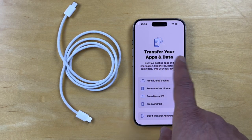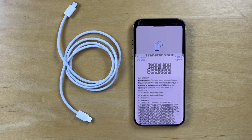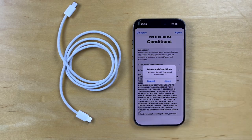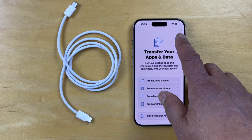And this takes us to transferring your data. If you've done an iCloud backup, you can do a recovery from here. At this point we won't transfer anything. At terms and conditions — read it. And it's thinking.